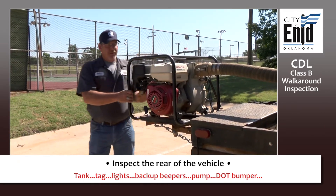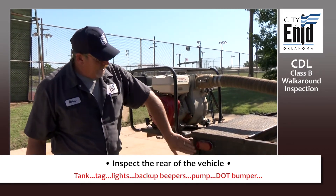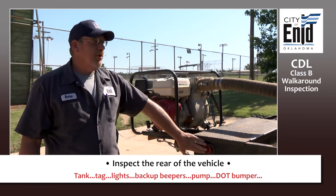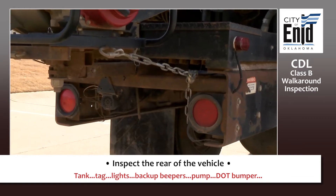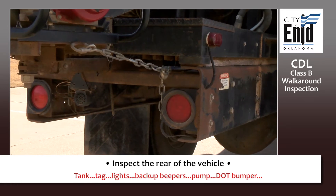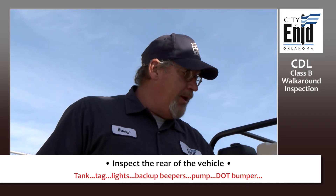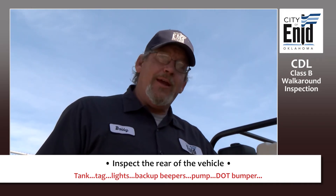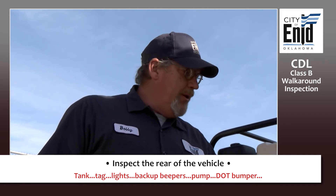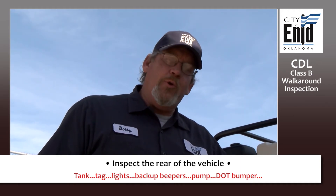Check your pump — make sure it's securely attached. Check your tail light: not cracked, not broken. Make sure you have an amber marker light on this side. At this point, you would normally check your drop-down DOT bumper. This vehicle is not equipped with it, but if your vehicle is equipped, check your DOT bumper — make sure it's securely attached, not broken, no illegal welds, not cracked, and in good working condition.